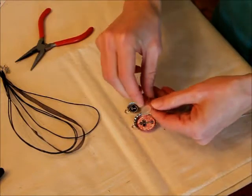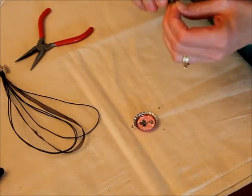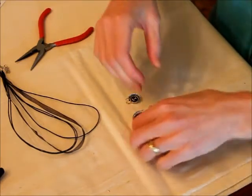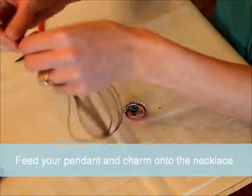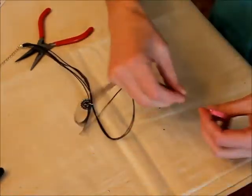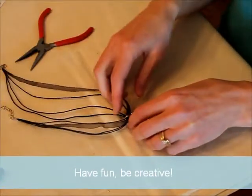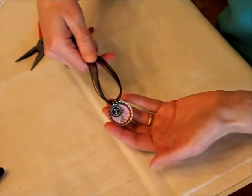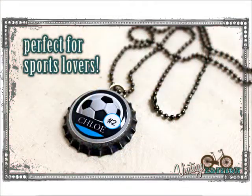Then I'm going to add my epoxy dots — I've got my half inch epoxy dot to finish that off, and my one inch to finish off this one. So there you go. I hope you have fun. There are so many different necklace combinations you can try with all of our different bottle cap colors and different images. We'll see you next time. Bye!